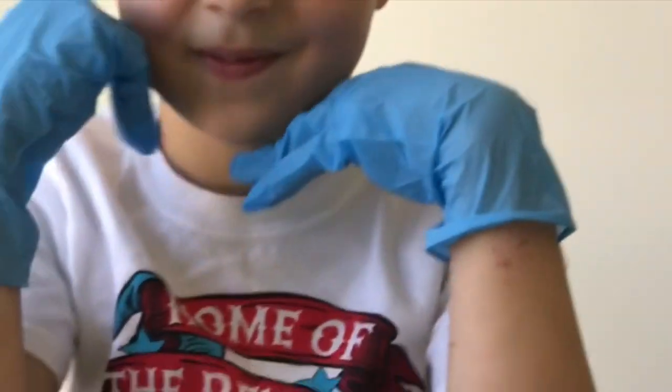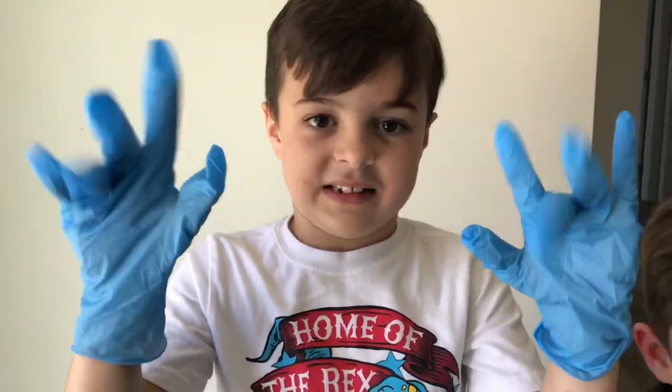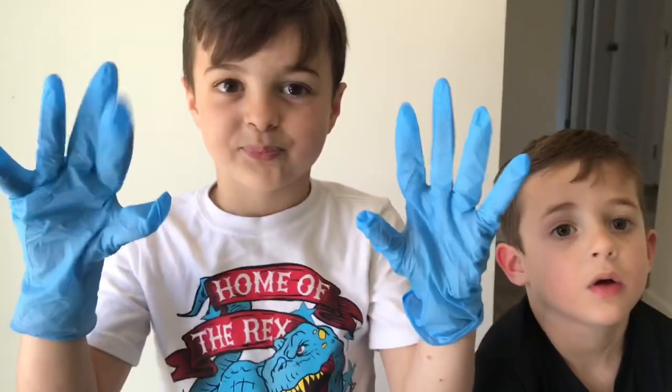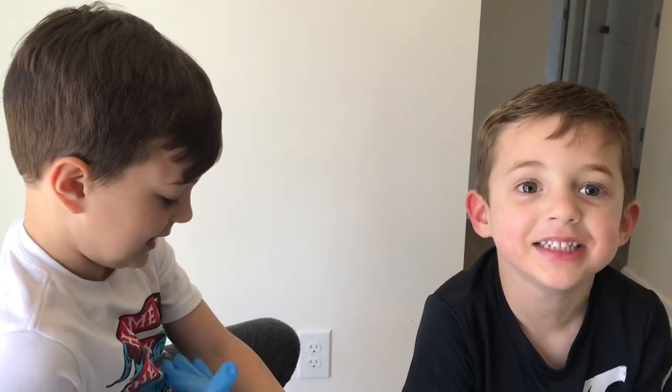We're back after six days. We're putting gloves on before we touch the bacteria, because we don't want to put the bacteria that we grew on your hands. So that's very important, right Tommy? Like Dustin, like Mommy, like Daddy. That's right. Open the box.